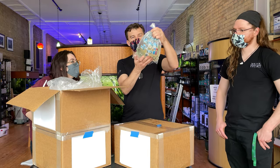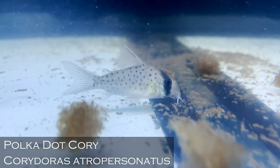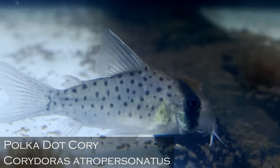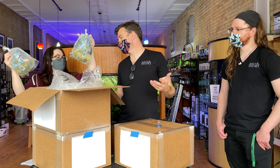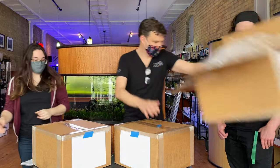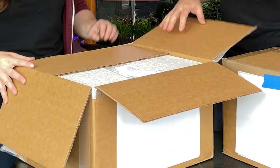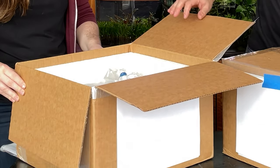Another great Corydoras — Atropersonatus. Those are polka dots, right? They are. I think those are probably my two favorite Corydoras species — so it's no wonder those are the ones we got. They do look like more random polka dot patterns. Two bags of them — good call. Speed and efficiency — both things we're really good at right now.